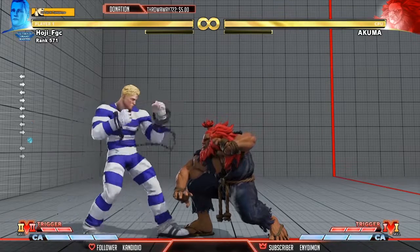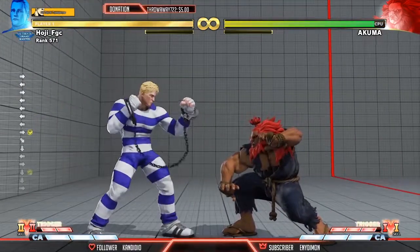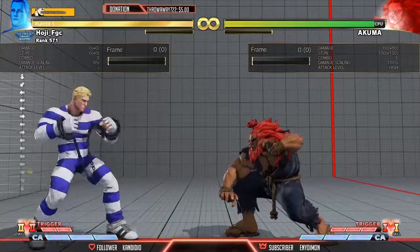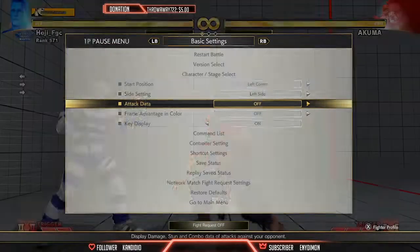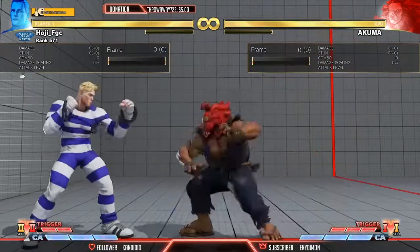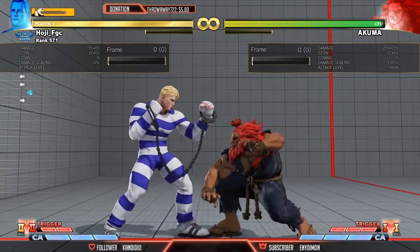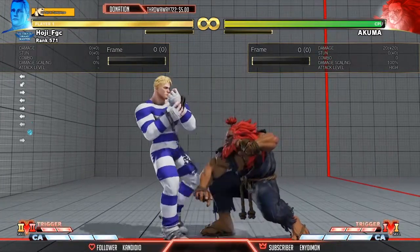One reason you might want to use Zonk instead of Ruffian — everybody wants to use Ruffian, it's more damage — but it's not safe. Let's turn on the frame data real quick. We can see how minus it is: minus eight. Zonk on block is minus two. So you can see the benefits: one, it's not punishable, and two, you're left in throw range.